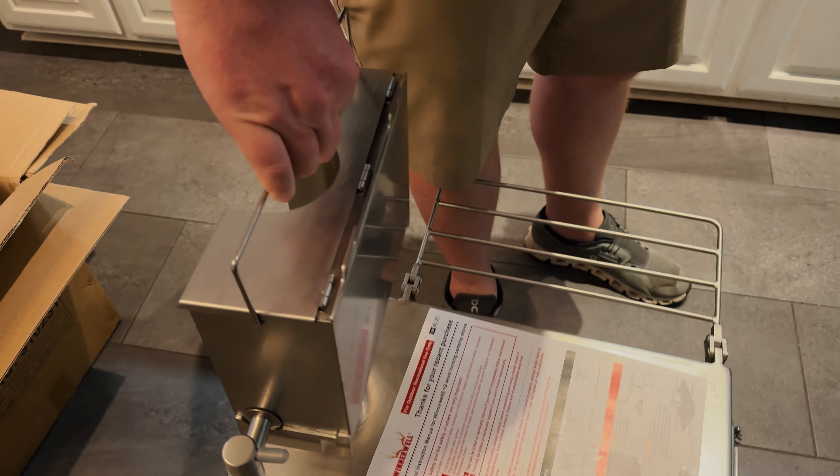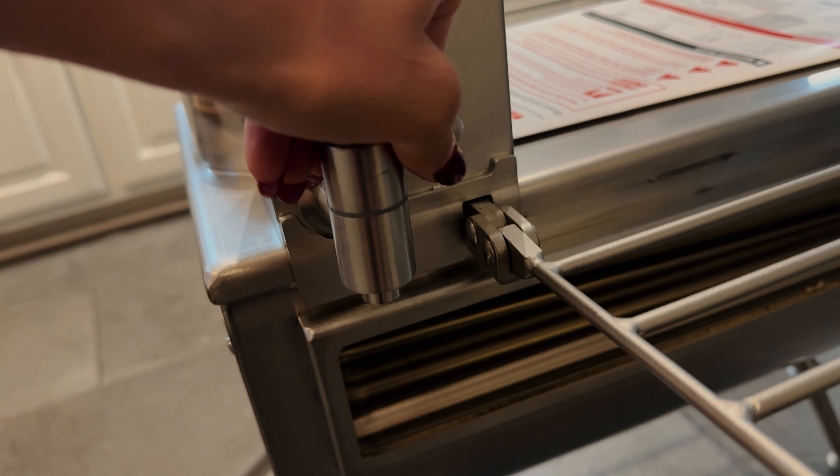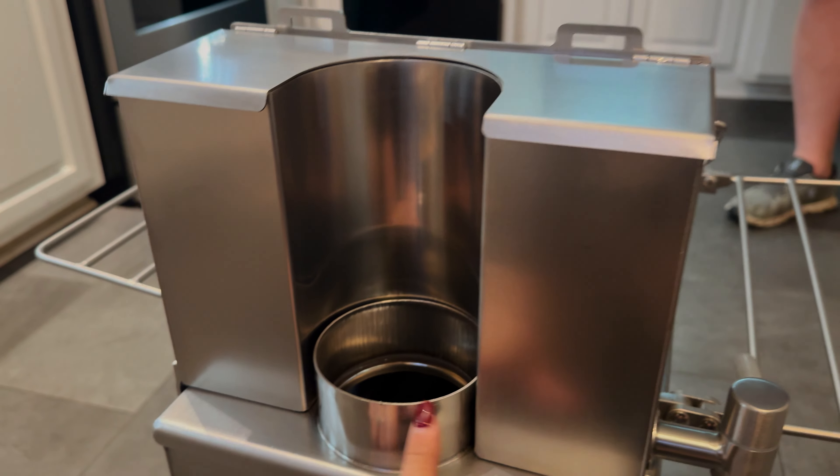A water tank, so right here you are able to get the water out. Then the thing goes through here.